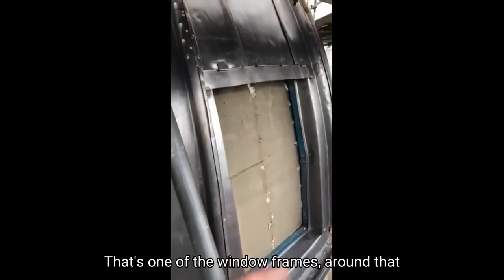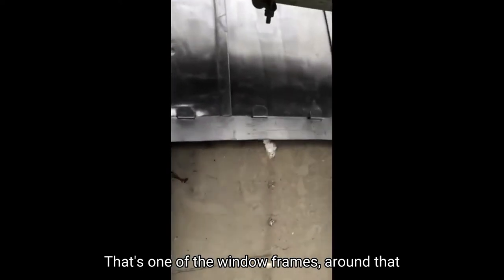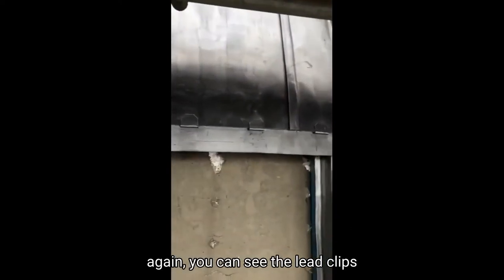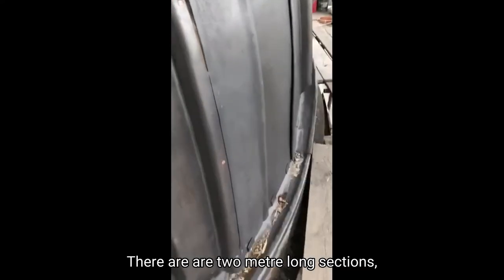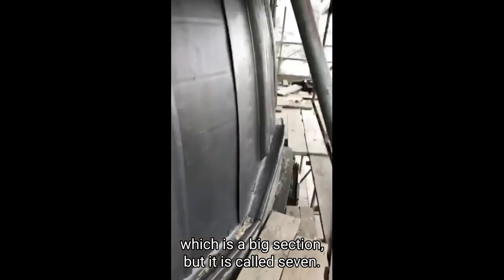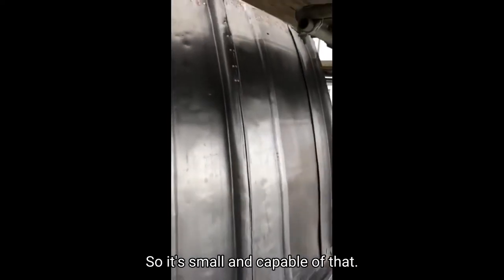That's one of the window frames. You can see the lead clips above. There are two-metre-long sections, which is a big section, but it is code seven, so it's more than capable of that.